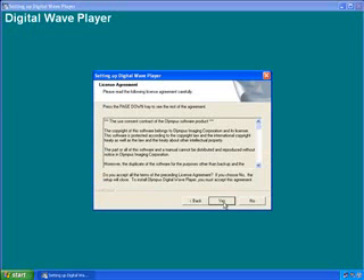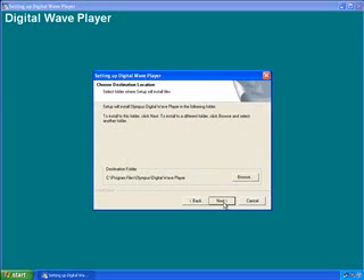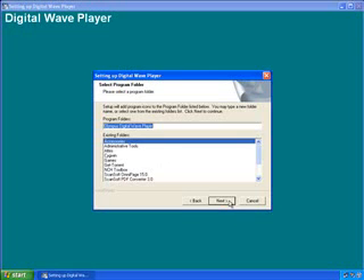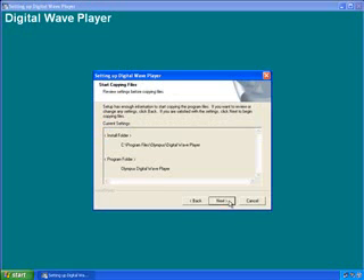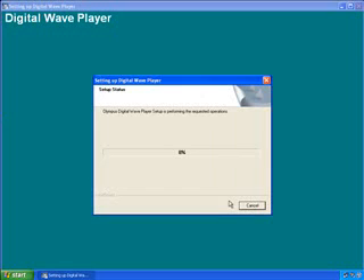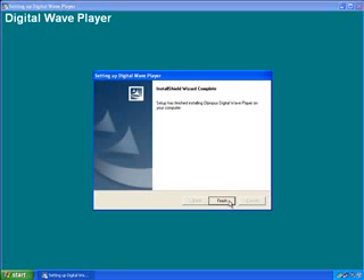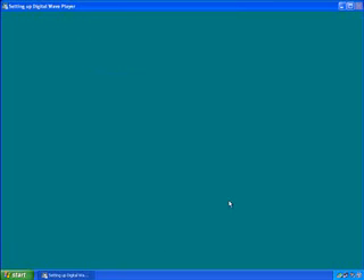It's a standard bit of software install. Select the license agreement, select the directory where the software is to be installed. For this example I just used all the default settings, they work fine. The software is quickly installed on your PC and when it's complete you'll notice a new icon appears in the bottom right hand corner of your desktop.